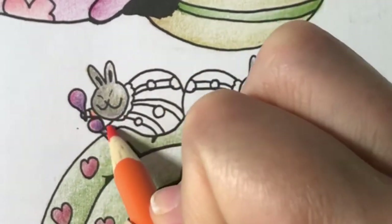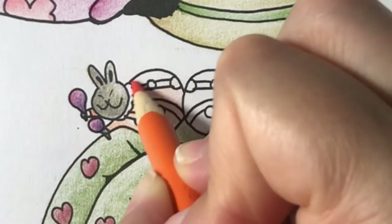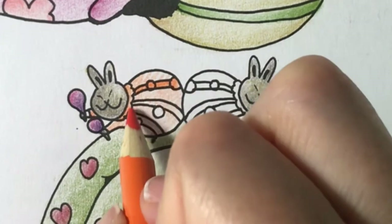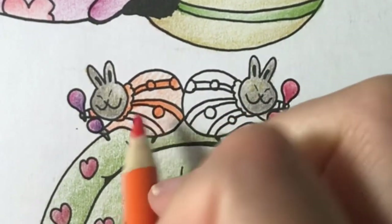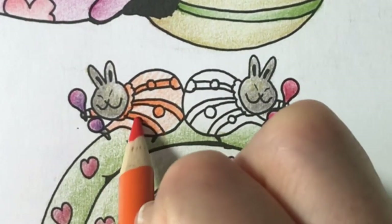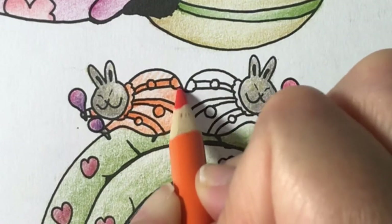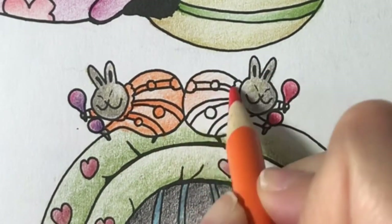Next I'll color the rabbits' pajamas with a light layer of light orange. Then I'll color the stripes and polka dots using hard pressure. To finish the pajamas I'll add some shading. Let's do the other rabbit's pajamas.